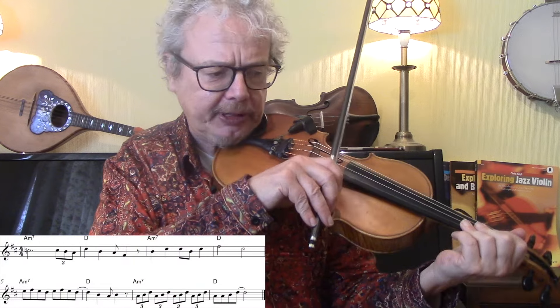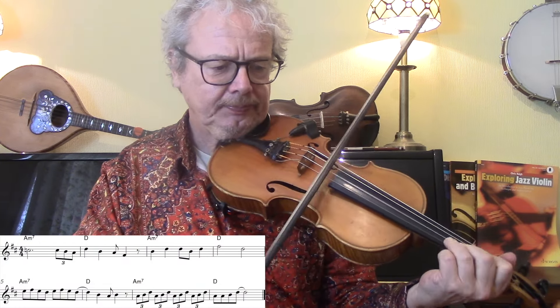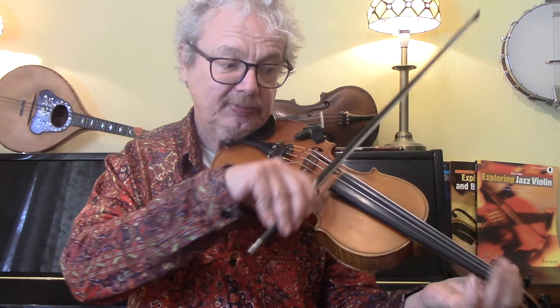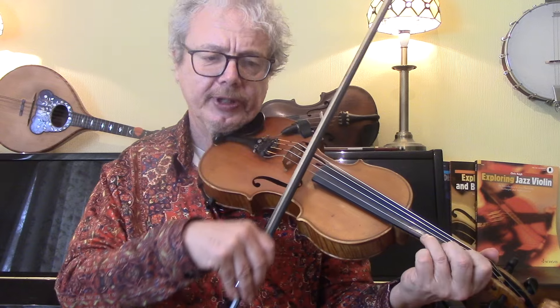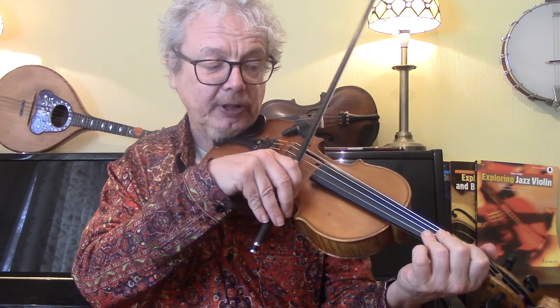Leaving out that first part, the solo is kind of based around the D major pentatonic. Just get used to the fingering of that: open, one, two - open, one, three - three, open, one, three. That's the way to really learn a pentatonic - just let the fingers flow as fast as they can.